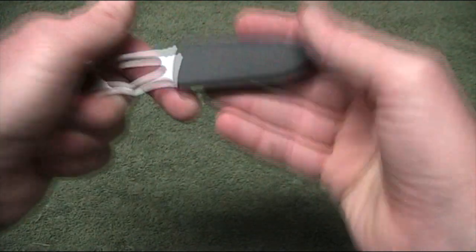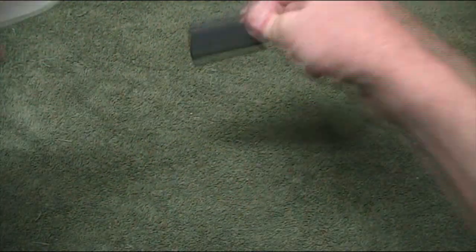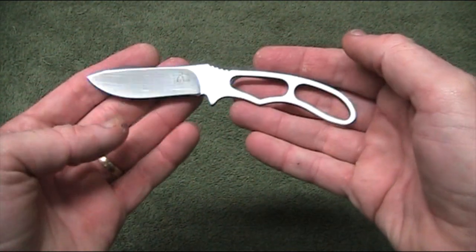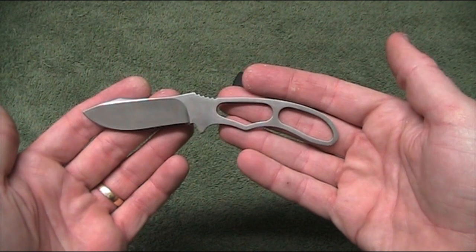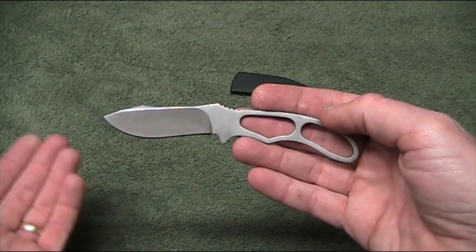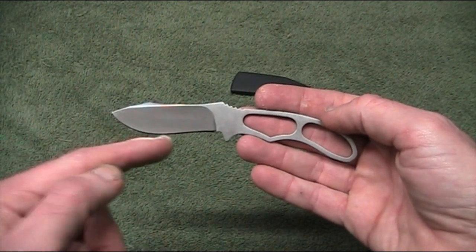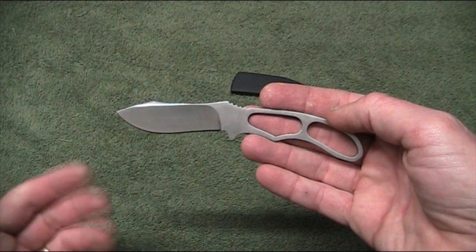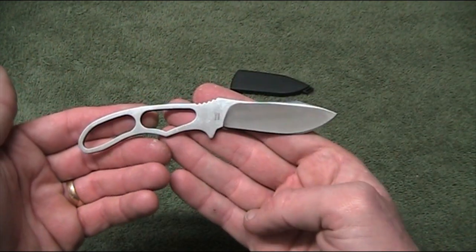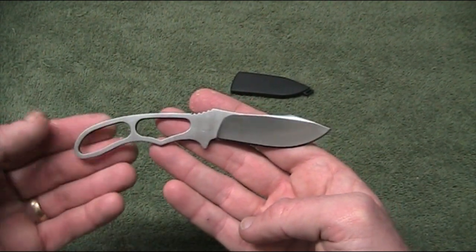Retention seems good but I'm not sure I'd trust it in a neck knife configuration. Now let's talk about the knife itself. It's basically designed — Johnson Adventure Knives say specifically for hunting, field dressing, that type of thing. I don't actually do any of that myself but I don't doubt it would work well. It's got a nice belly in the blade, and I think it's also quite a decent little utility knife. It'll certainly work as a backup to larger survival knives.